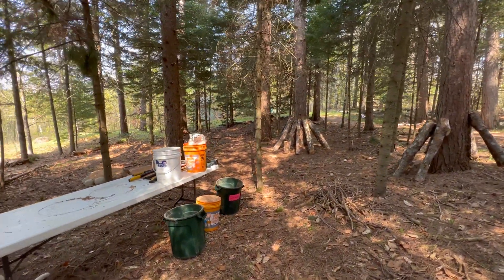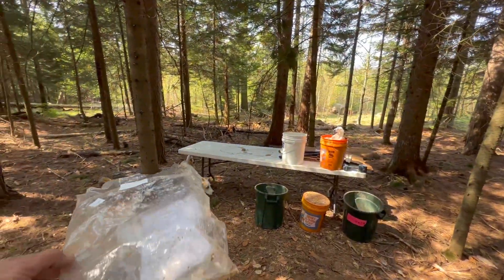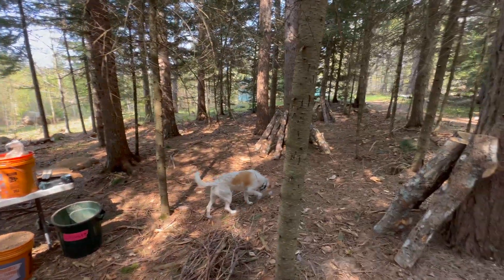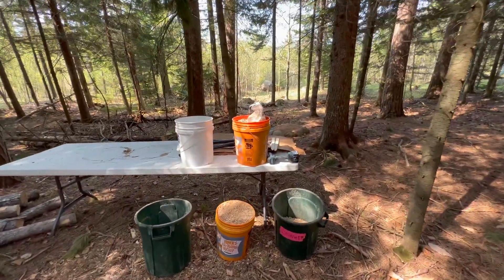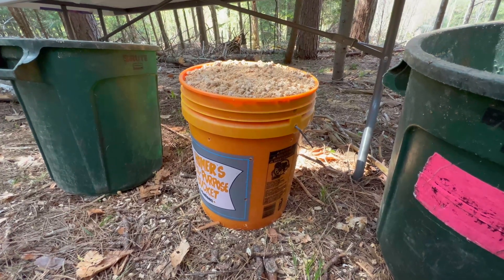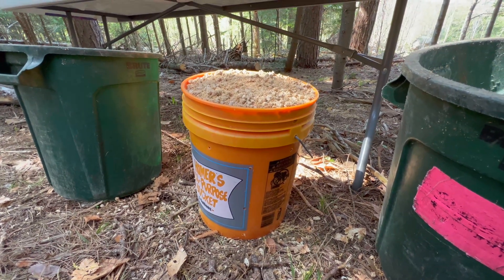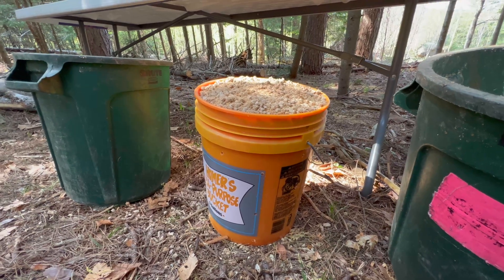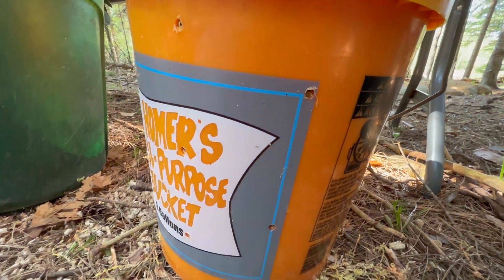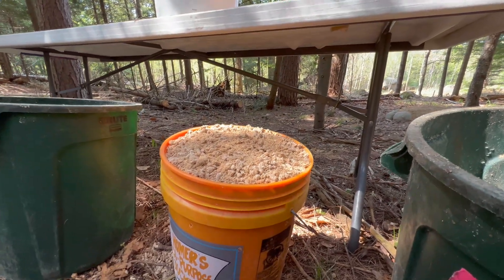We're here in our mushroom laying yard in the forest garden. What I'm doing today is using our leftover spawn that was left over after inoculating these sugar maple logs, and I'm mixing it with hardwood pellets in five gallon buckets. I'm not going through a great amount of effort to keep things sterile — just mixing the leftover spawn with hardwood pellets and drilling quarter inch holes in the five gallon bucket.